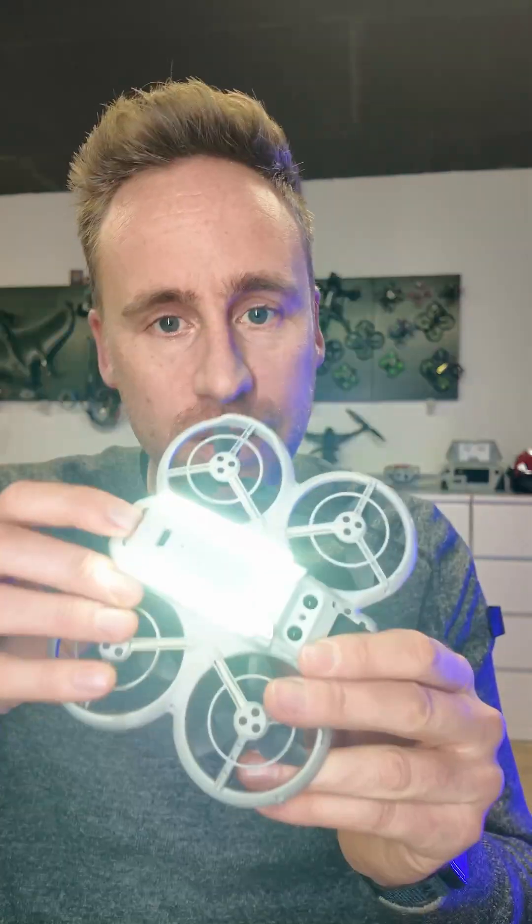Hi, welcome to my first video. We're gonna make things better today. It's just a try out for a video series that I would like to do. And today it's about the Neon.